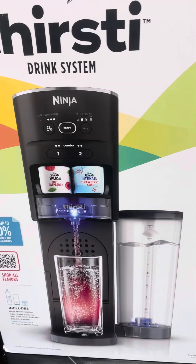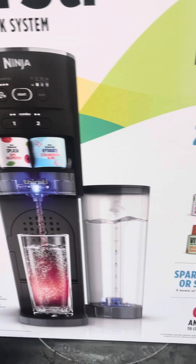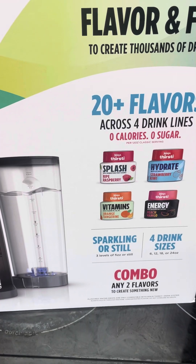Okay you guys, we got this new Ninja Thirsti drink system. We're gonna open it up so you guys can see what it looks like.